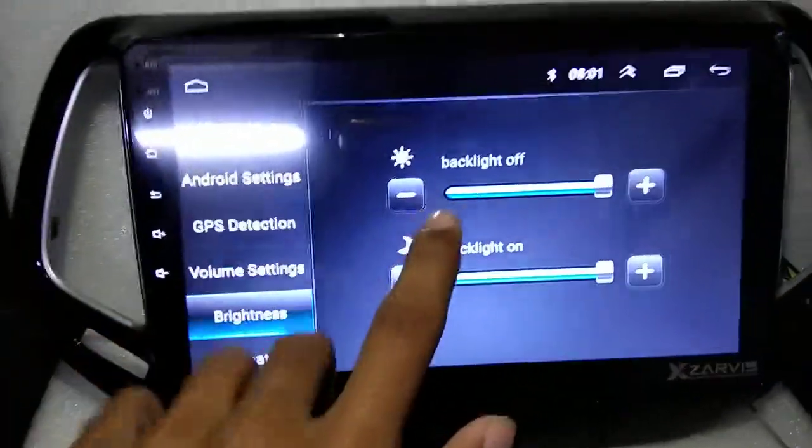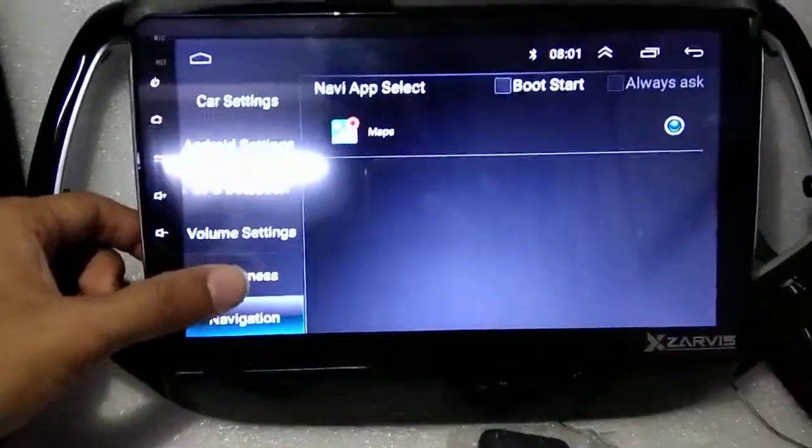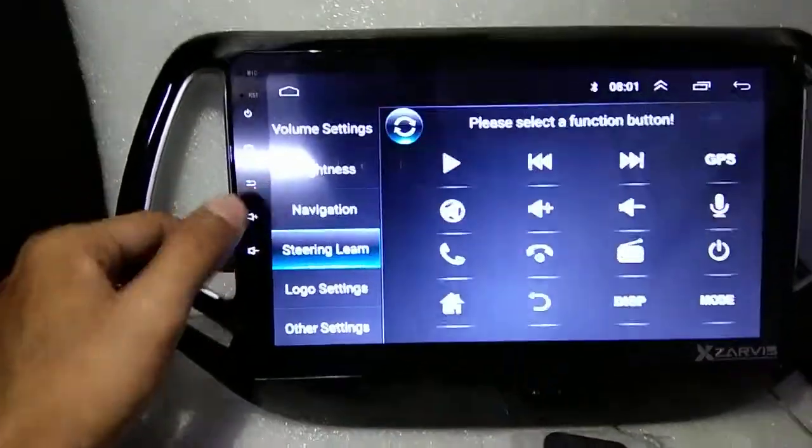Brightness — you can adjust brightness here. Navigation: Google Maps navigation is working there. Steering wheel function.